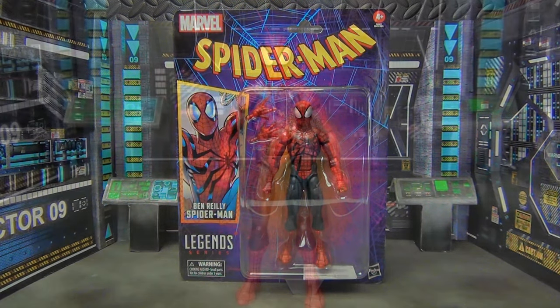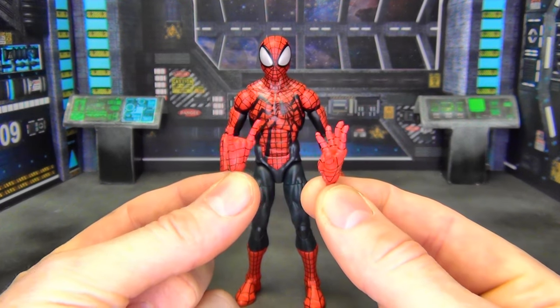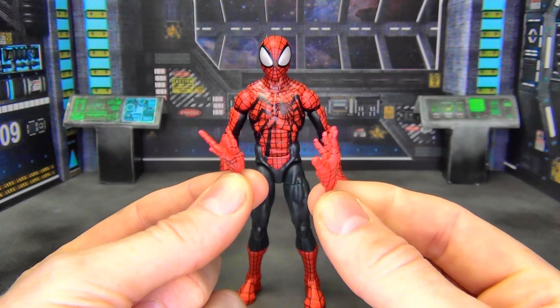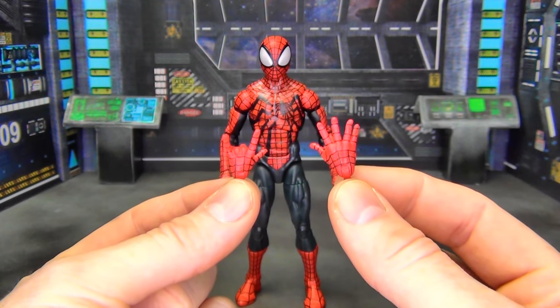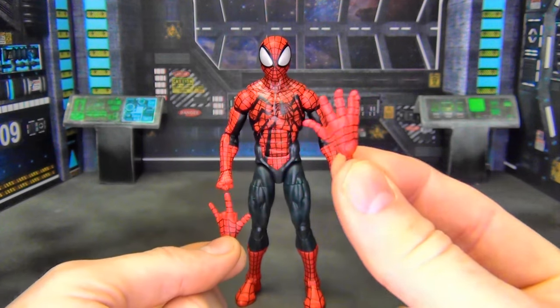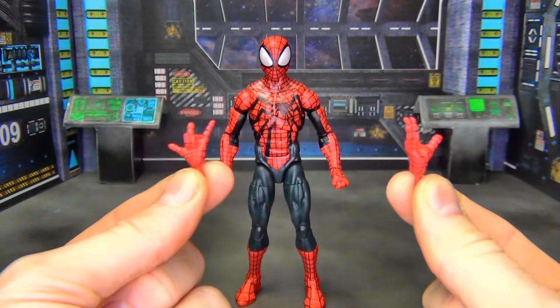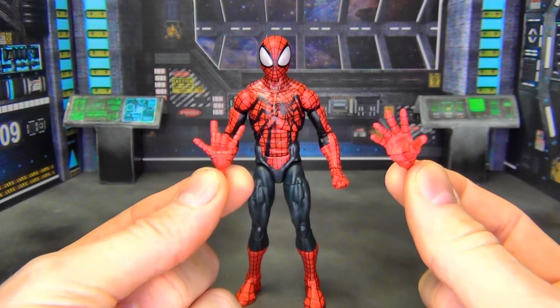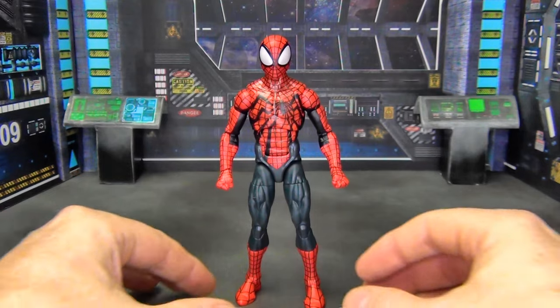Here we are with him out of the package. The only accessories he comes with are an extra thwip hand and an extra wall crawling hand. There was more than enough room in the package to give us two thwip hands and two wall crawling hands — they just cheaped out and decided not to give it to us, and that's truly a shame.